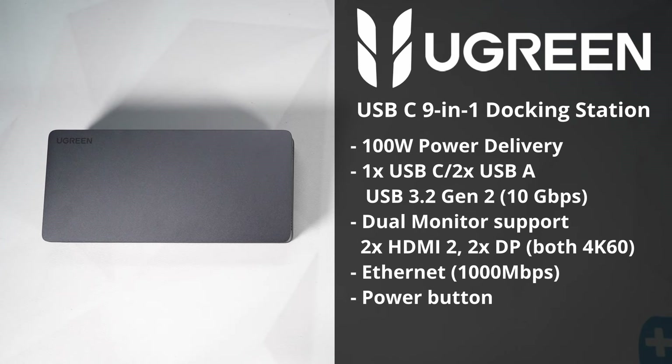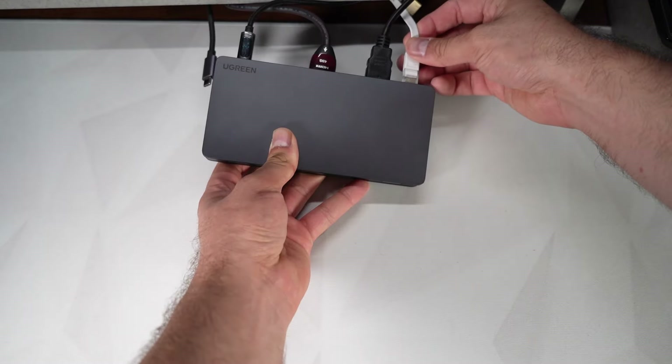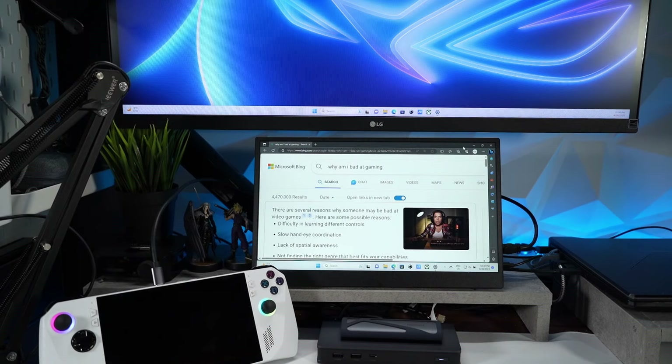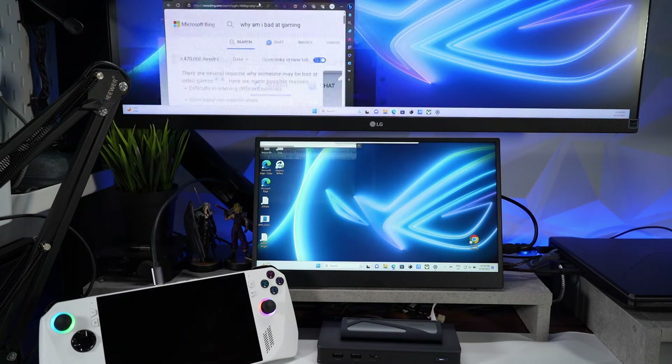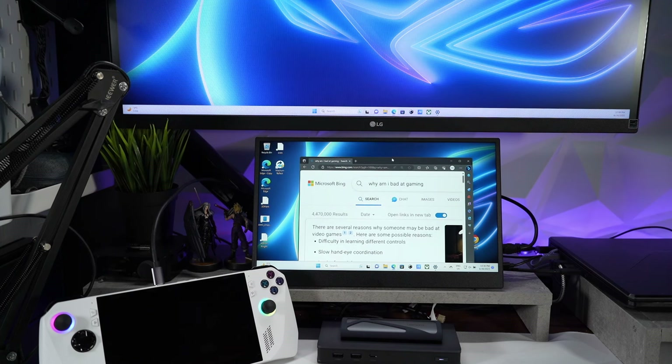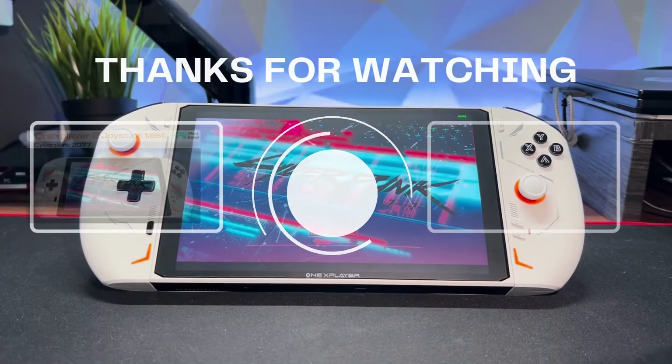For the Ugreen nine-in-one docking station: 100-watt power delivery, one USB-C and two USB-A ports at USB 3.2 Gen 2 capable of 10 Gbps, dual monitor support via two HDMI 2.0 ports and two DisplayPort ports both at 4K 60Hz, a 1 Gbps Ethernet port, and a power button. Testing it out by connecting power, two HDMIs, Ethernet, and USB-C to the Ally, the ROG Ally displays on two monitors. Links for both products are in the description. Thank you to Ugreen for providing the SSD enclosure and dock for this video.